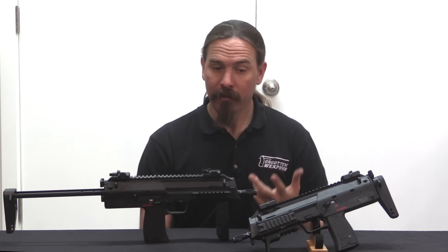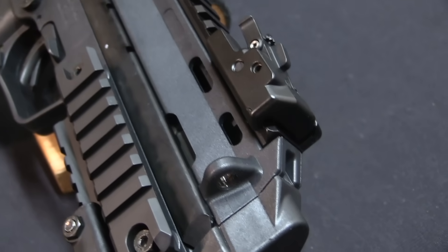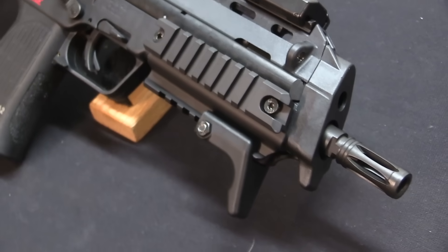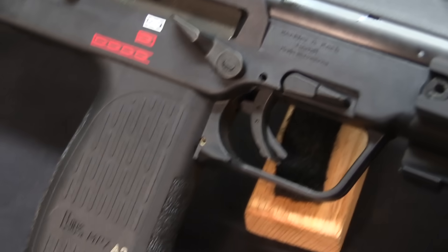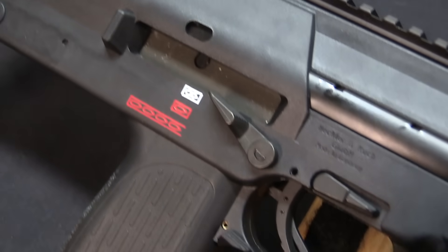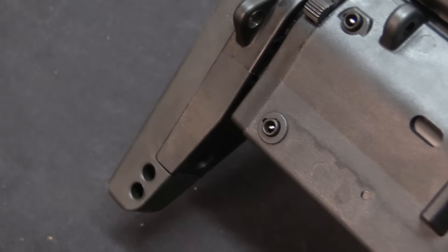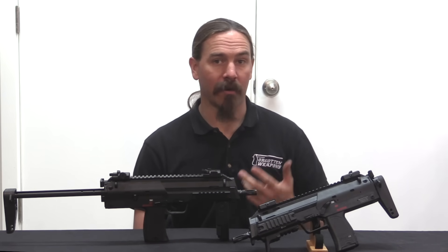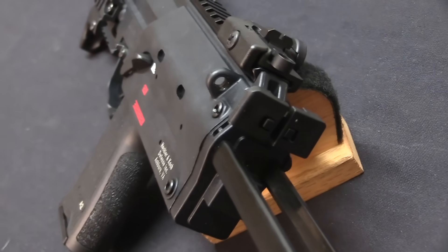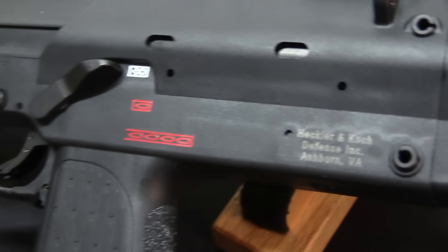For those of you who aren't familiar, the MP7 is HK's competitor to the FN P90 for the purposes of a NATO RFP that was put out in 1989 requesting a personal defence weapon. The idea was this would be a very easily transportable, lightweight, easily controllable firearm for rear echelon troops who were at that point armed with 9mm pistols or perhaps submachine guns.